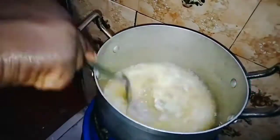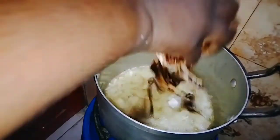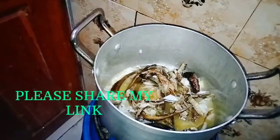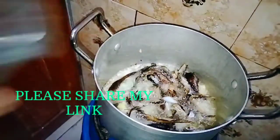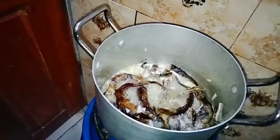In the pot I added my vegetable oil and allowed it to get hot, then added in my onion and gave it a stir. I fried it for a few minutes, then added in my shredded smoked fish and gave it a stir to fry. I covered it for three minutes, then added in my blended pepper mix, gave it a stir, and covered it to fry until the water dried out.